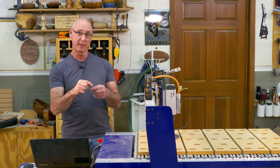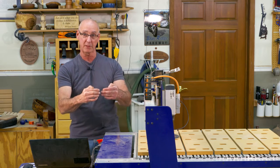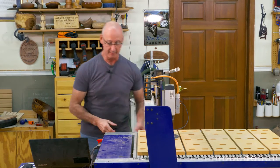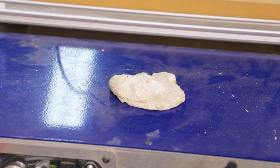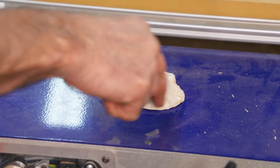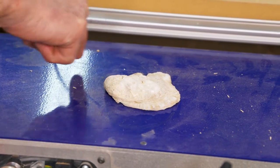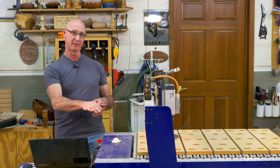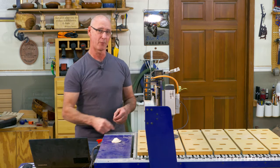Now the other thing we can do, in addition to that kind of 2D probing — just going back and forth this way — is we can do 3D probing. We could put something like that shell on the bed of the CNC, and not only go around the outline, but go over the top of it and replicate that shape. I did that work previously, so let's have a look at some 3D probing and how that works on the ShopBot.